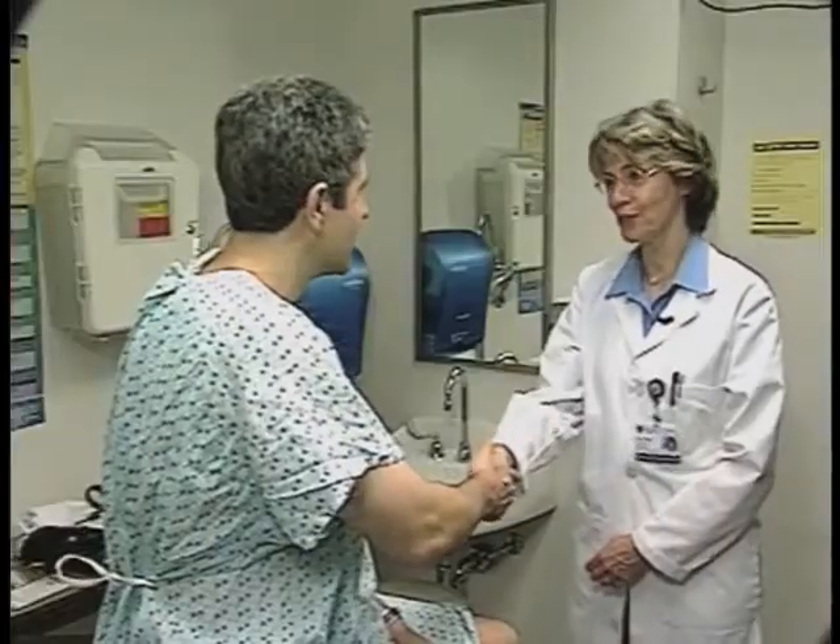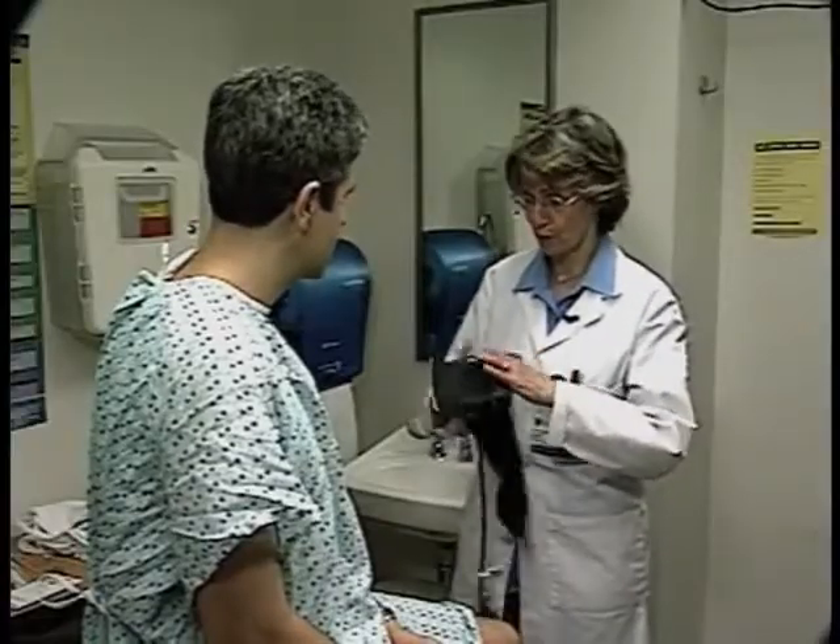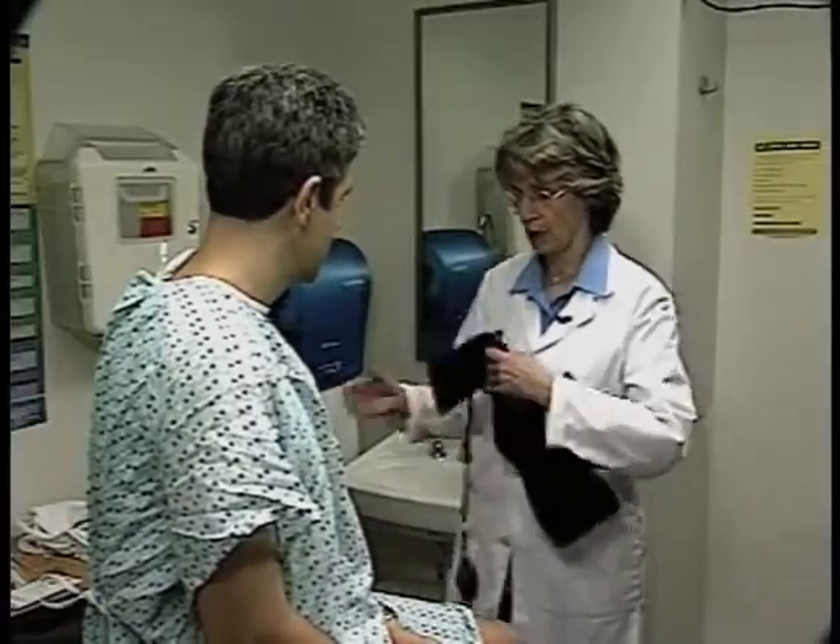Mr. Allen, my name is Vicki Scott. I'm a physician assistant and I'll be doing a complete exam on you today. If you have any questions as we go along, feel free to ask. I'm just going to start with a set of vital signs — I'm sure you've had that before. So I'm going to do a blood pressure first, and we're actually going to do two.